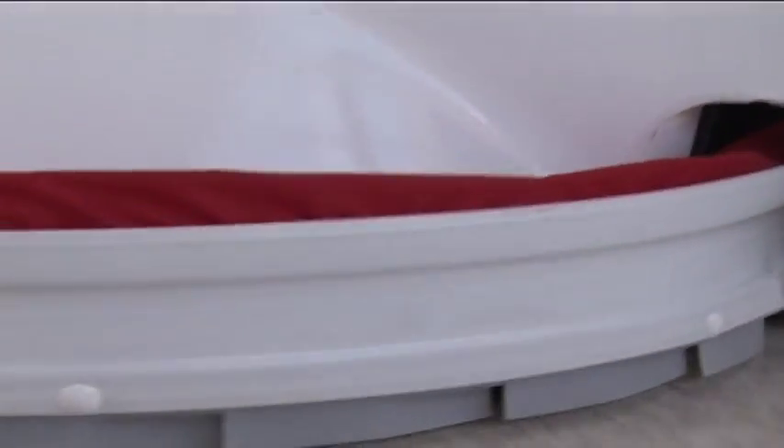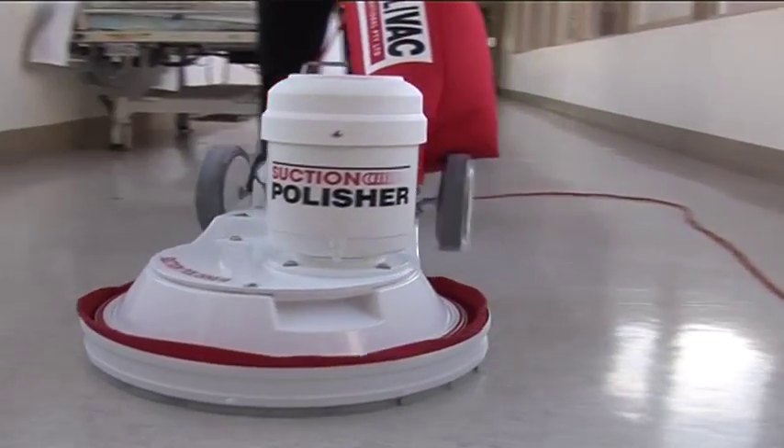The floating skirt assembly traps dust and eliminates the need for secondary vacuuming. It also has a larger skirt retainer to protect furniture.